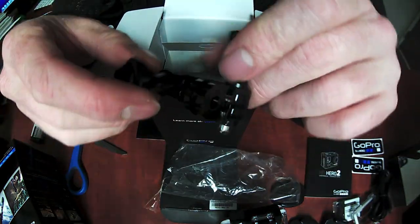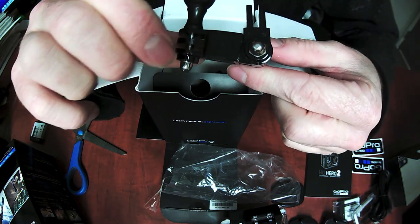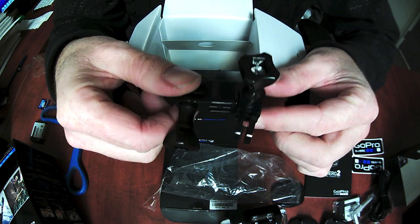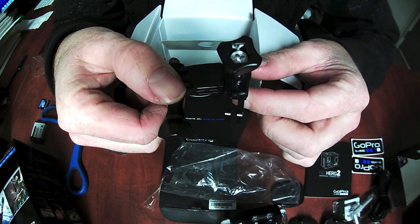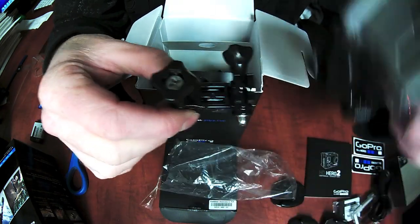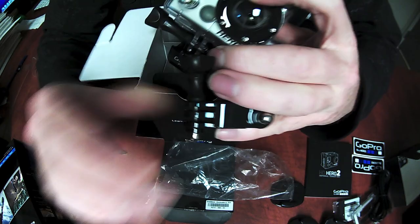You also get what they call the three-way adapter. This allows you to mount the camera on the side of your helmet or in other sideways orientations, and then have the camera sit on here — so that would go there and then your mount would be here.